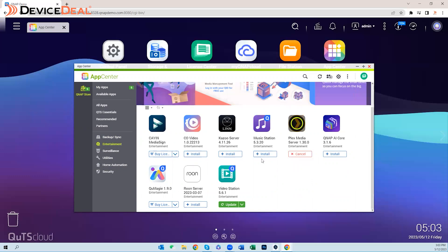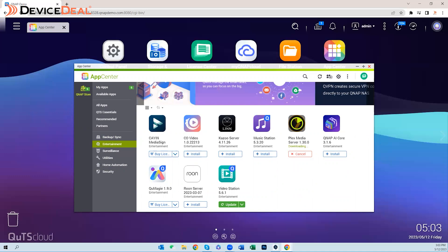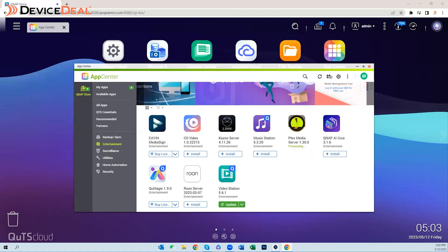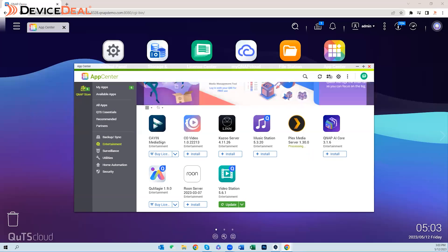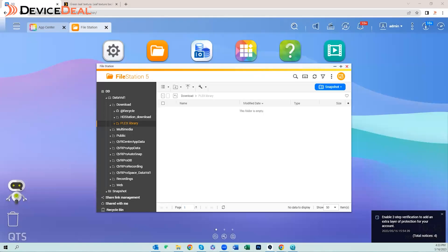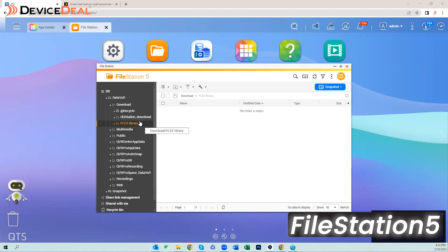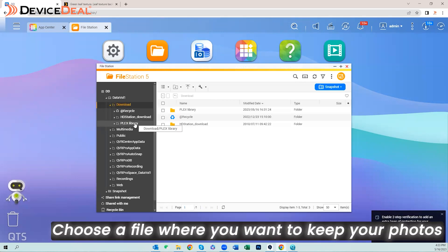Once it's installed, launch it and you'll be asked to create your account, or if you're already an existing Plex user you can log into your existing account. Once signed in, we'll show you how quick and easy it is to start adding content. We'll just add a couple of images to begin with to show you how to quickly add them in, then use the Plex app to access those images we uploaded.